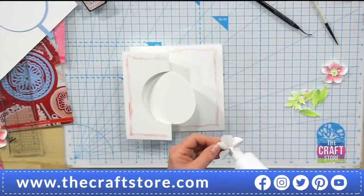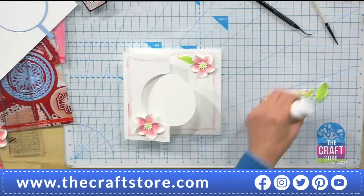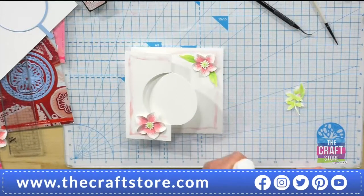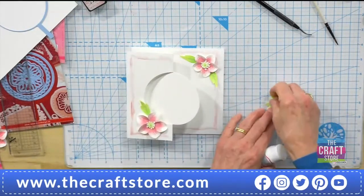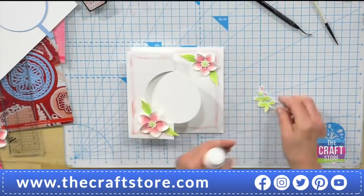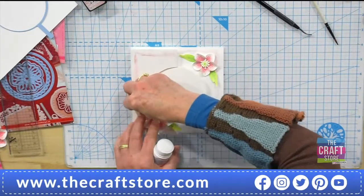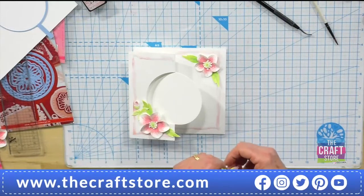Let's stick these flowers down now. I'm just gluing the bases of these leaves and adding them. I don't think a glue stick is used enough in craft — I absolutely love a glue stick. I love the tackiness of it. It wipes clean if you over-glue anything, and it dries clear. It's not too messy. I just love it.